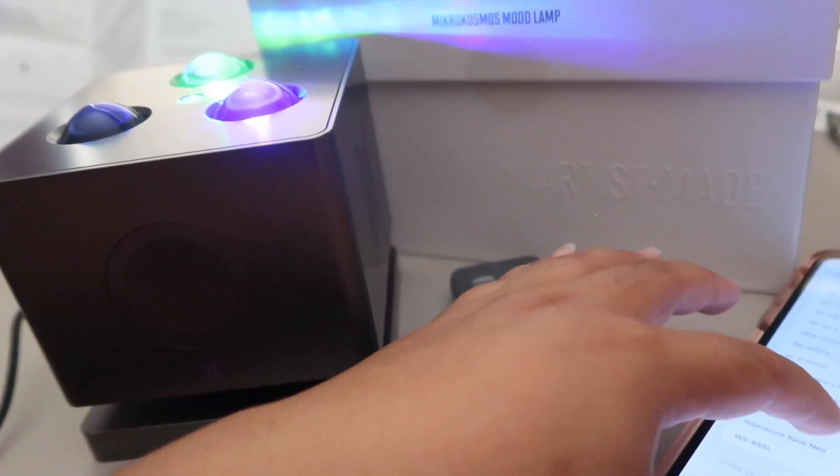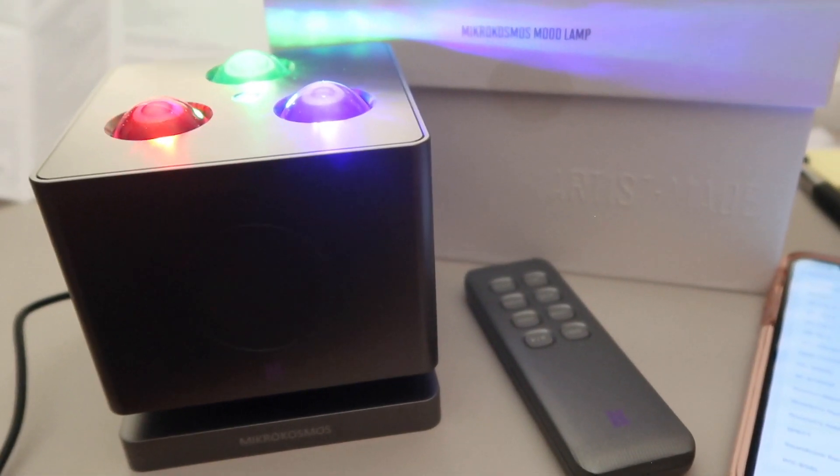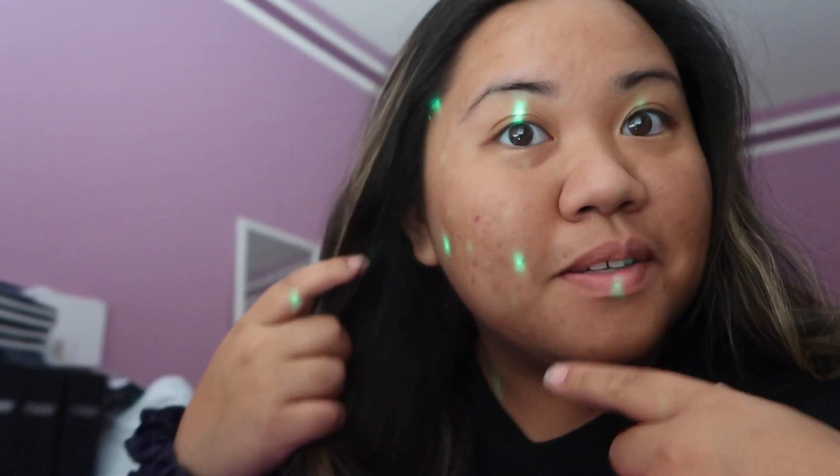Let me pair my phone. Bluetooth is connected. I don't know if you can see — those are supposed to be the BTS logos.